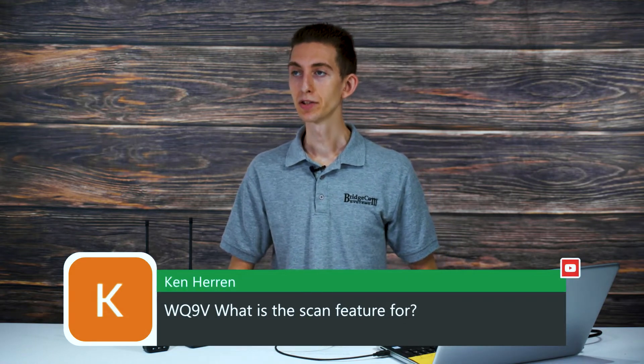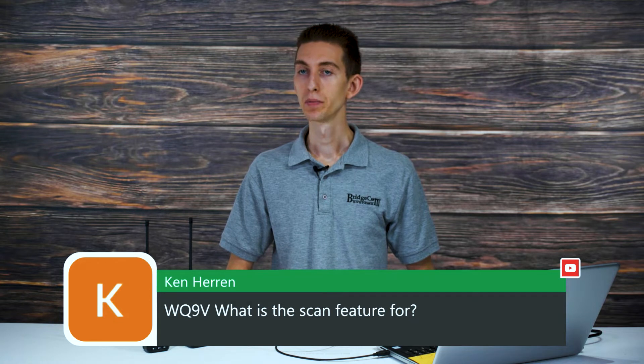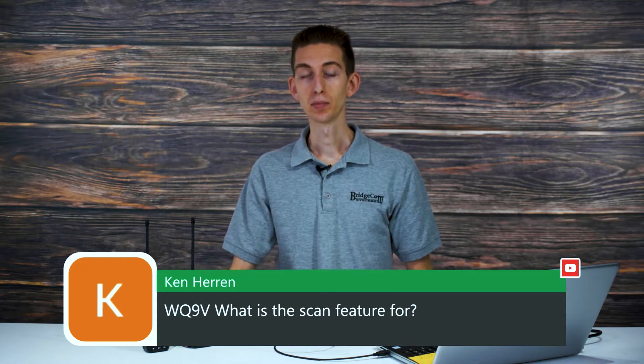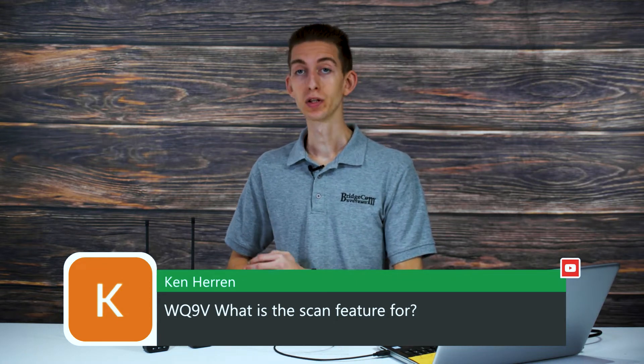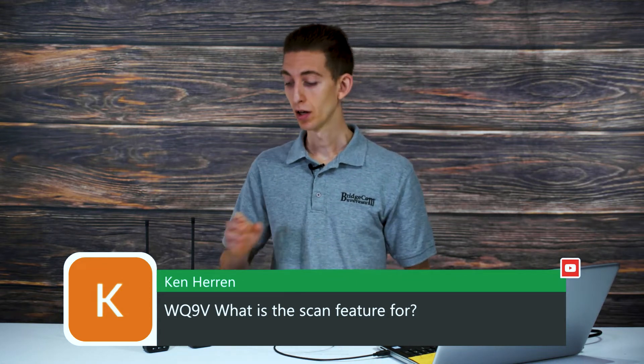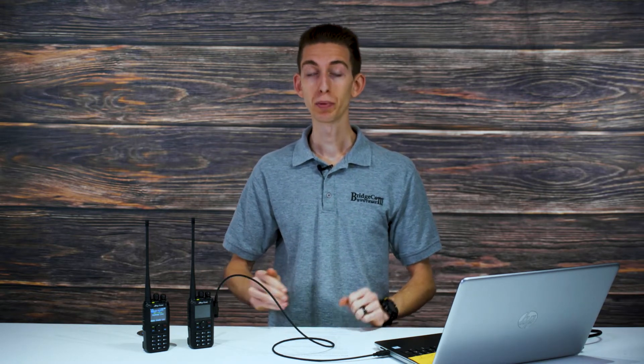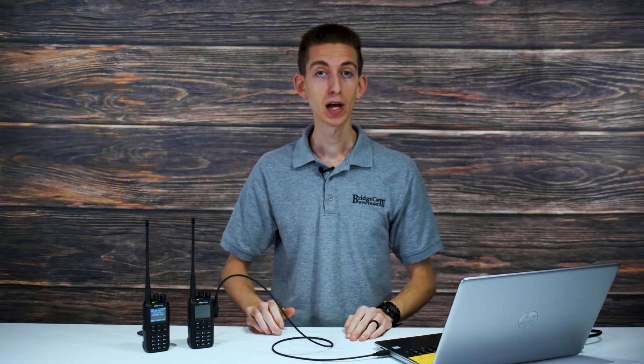Ken WQ9V asks what the scan feature is for. The scan feature on these radios is not a proper scanner — if you want a scanner, definitely buy a scanner. But it's perfect for scanning through small sets of channels, like weather channels or a few local repeaters. What it's not good for is going through a list of a hundred channels. As long as you use it for the right things, it works great.